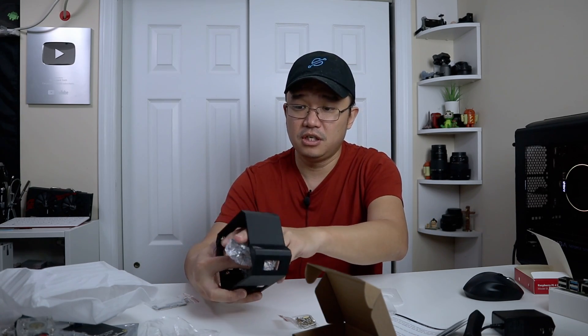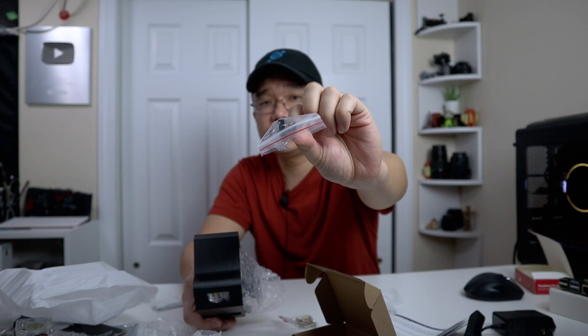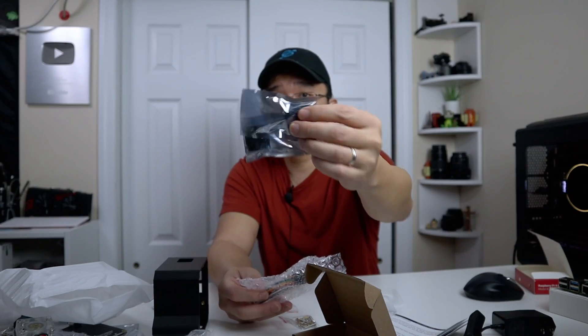There are more mounting screws, a micro USB to USB-C adapter — so if you want to use a Raspberry Pi 3 with this case you could use that adapter. There's also a 90 degree angle GPIO so you could still have the GPIO stick out from the sides, and GPIO cables with different options — male to female or female to female depending on how you want to hook it up.